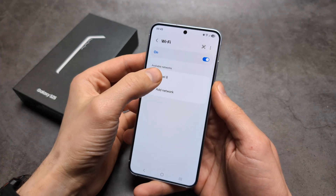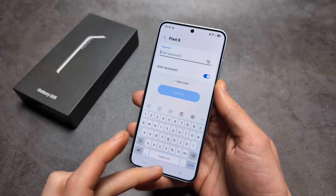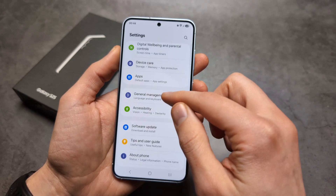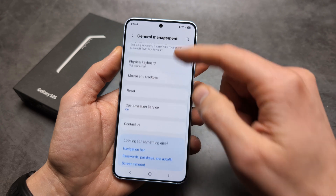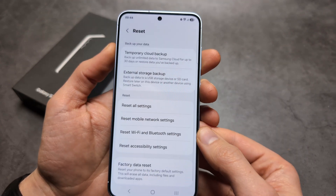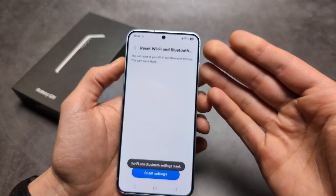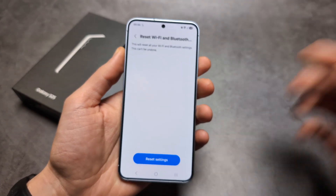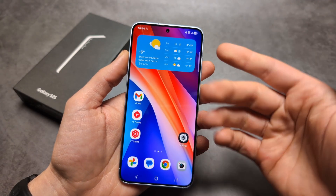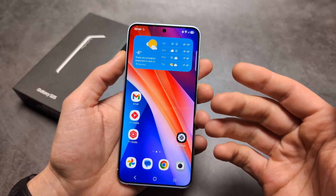Once restarted, go back to your network, enter the password, and connect once more. Next, go to General Management, click Reset, and click Reset Wi-Fi and Bluetooth Settings. This will reset your Wi-Fi modem essentially inside your phone. Try connecting again and see if that helps.